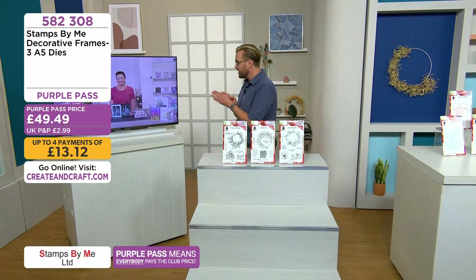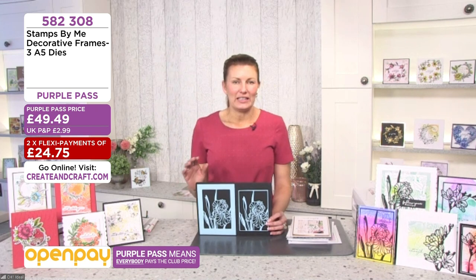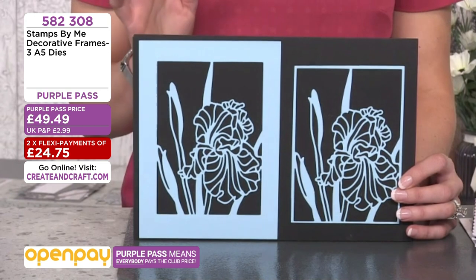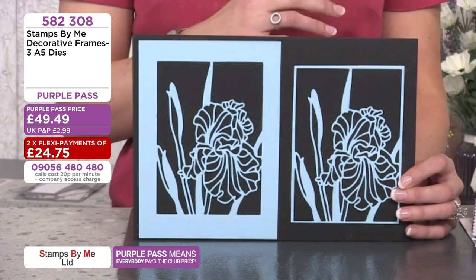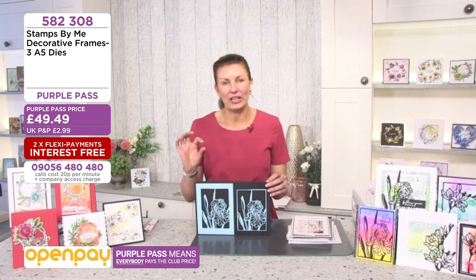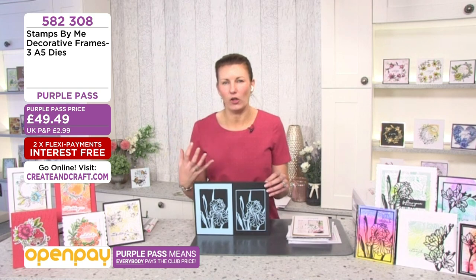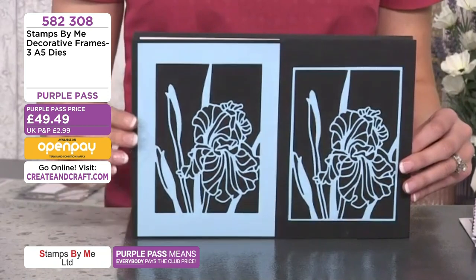When we launched these we had so much fun because of the versatility — you can do so much with them. If you have bought them, sit back and enjoy, pick up some inspiration. Or maybe if you're thinking about buying them, you could buy one, and then you have the fabulous QR code on the back of the packaging which takes you to all the tuition on Creating Craft.